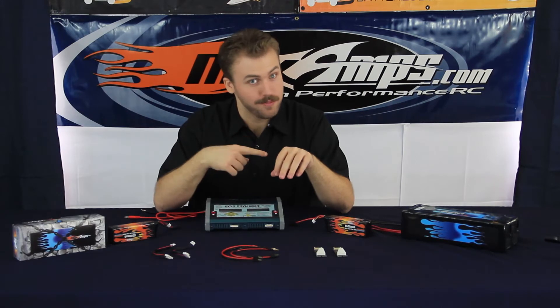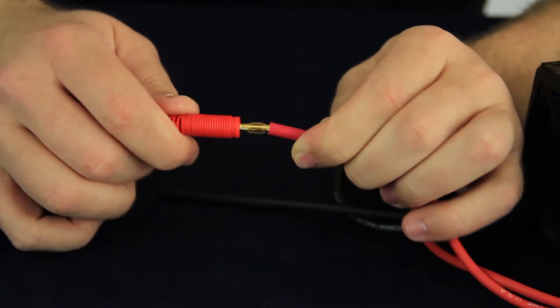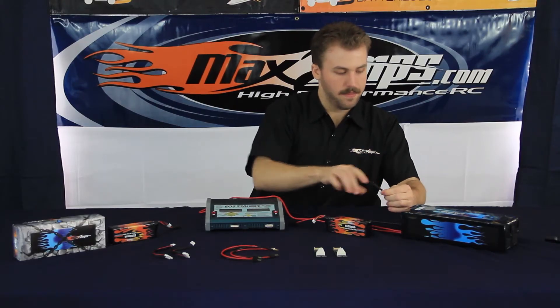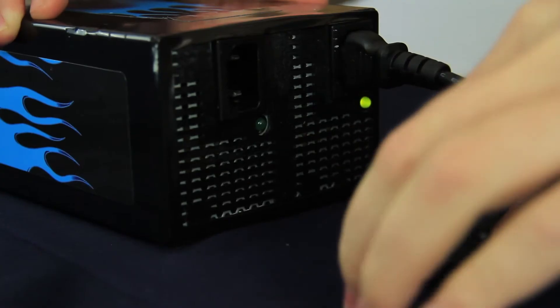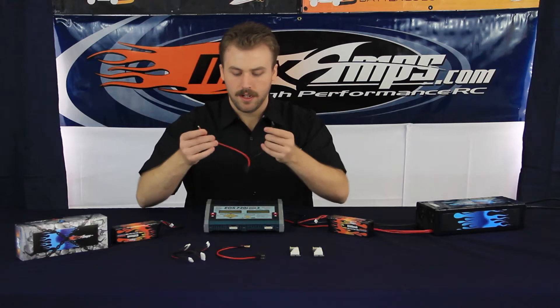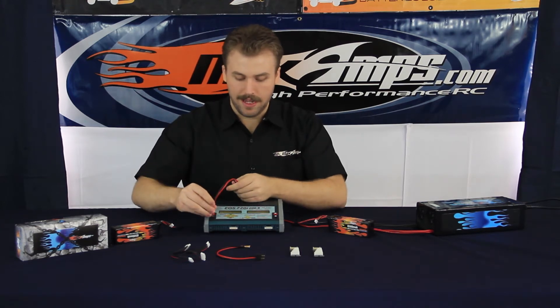Let's go ahead and hook up the charger to the power supply. The red goes into the red four millimeter bullet and of course the black goes into the black. Now we're going to plug in the accessories — start with the charge leads. Red goes to red, black goes to black.